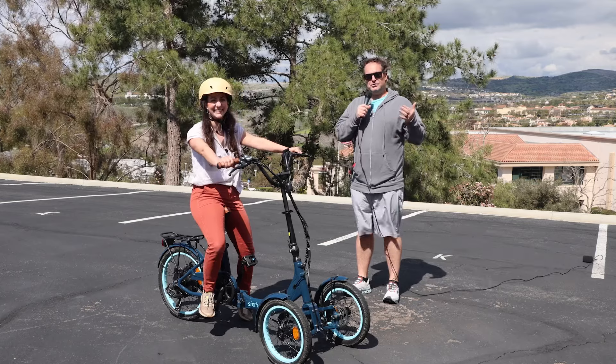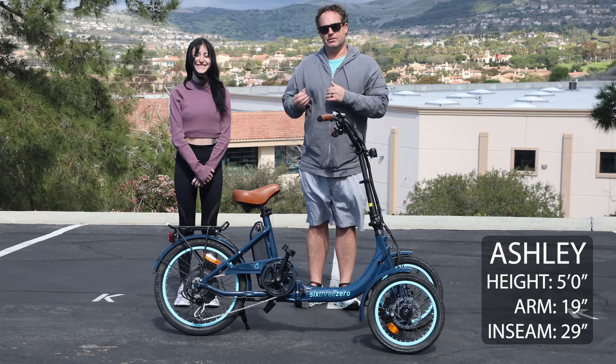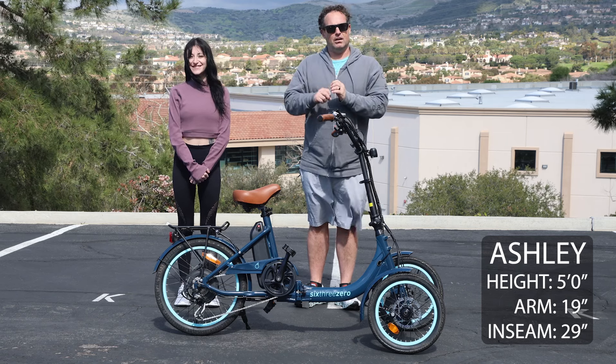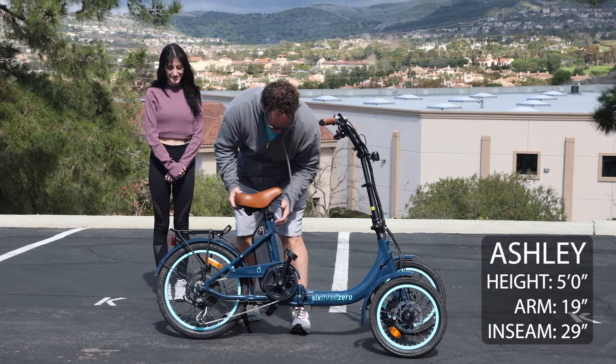That's Suzanne's first ride ever on an electric bike, although it's our reverse trike. Now we're here with Ashley. She's got a 29-inch inseam and 19-inch arm length — very long arms and legs for her height. The seat is very low from the previous rider, so we need to bring it up.